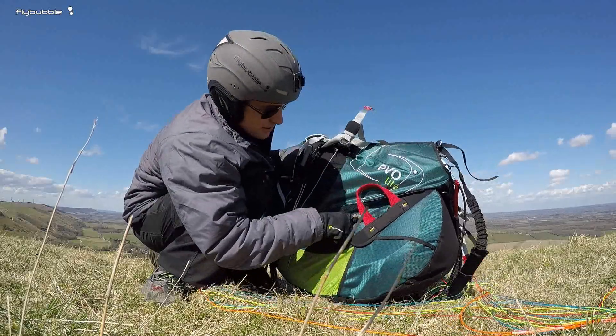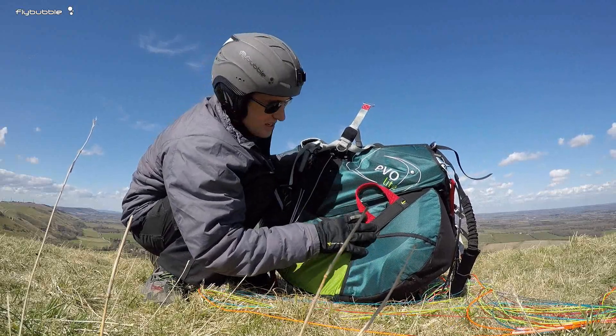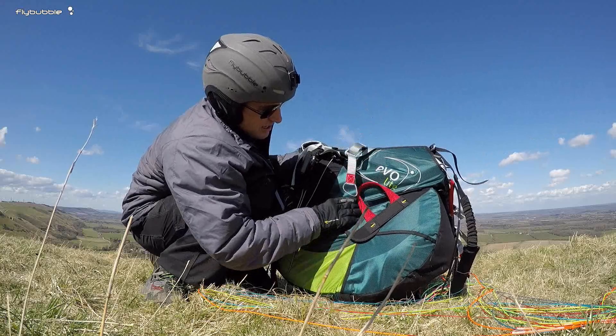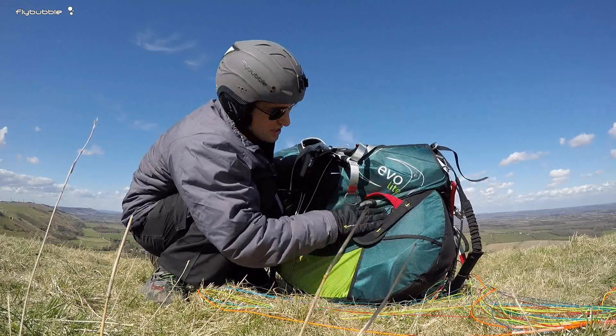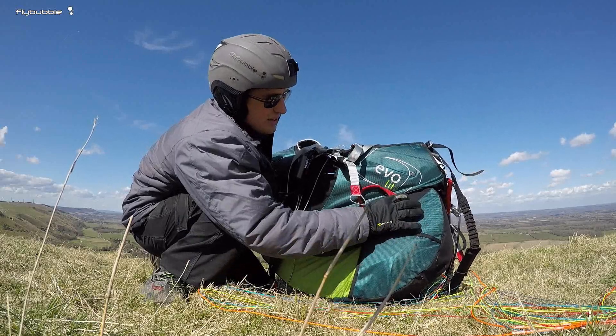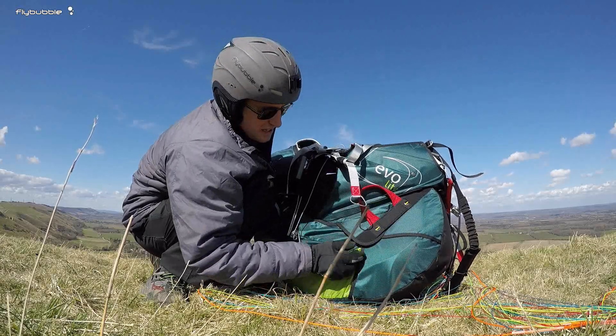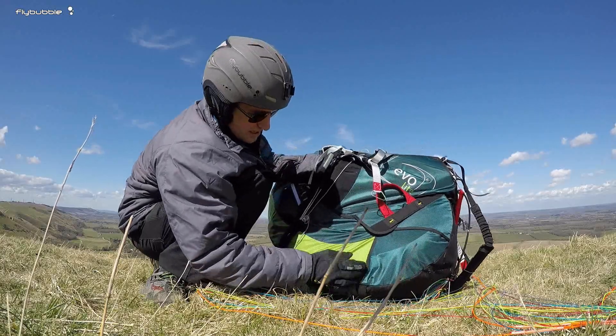Nice and tidy reserve set up on the side here. It's got seven leaves that you put together and tie in a good position. Feels pretty secure, nicely trapped by this little stretchy layer here, so it's going to stay in position nicely.